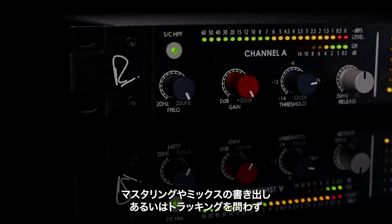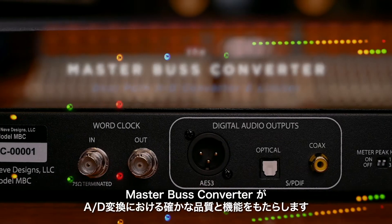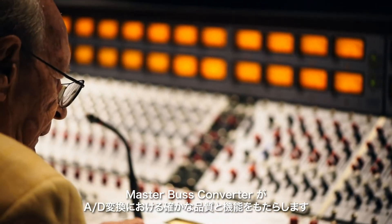Whether you're mastering, printing mixes, or tracking, the Master Bus Converter is a revelation in the quality and functionality of A to D conversion technology from the undisputed master of analog.